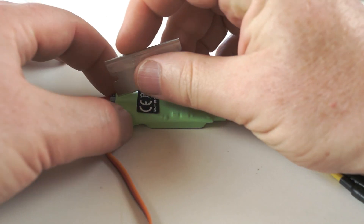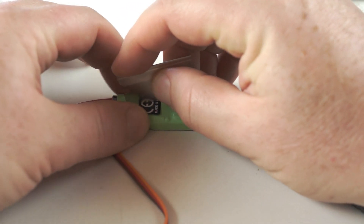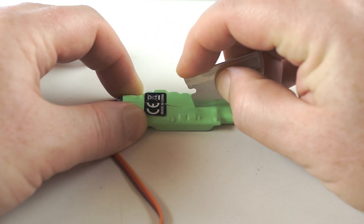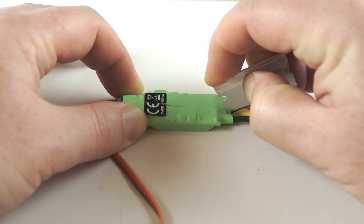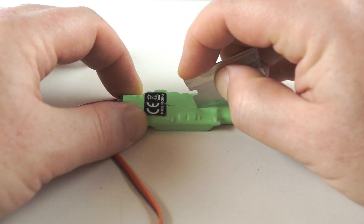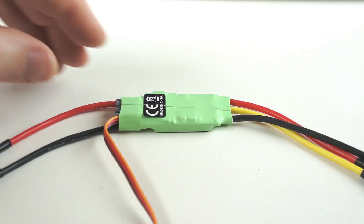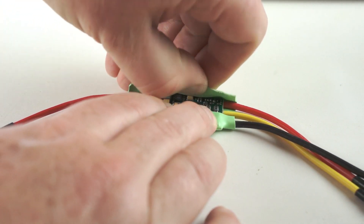With the ESC you're going to flash on a clean surface, carefully cut open the protective heat shrink. Make sure you don't cut too deep and damage any components or electrical traces. Then remove the heat shrink.